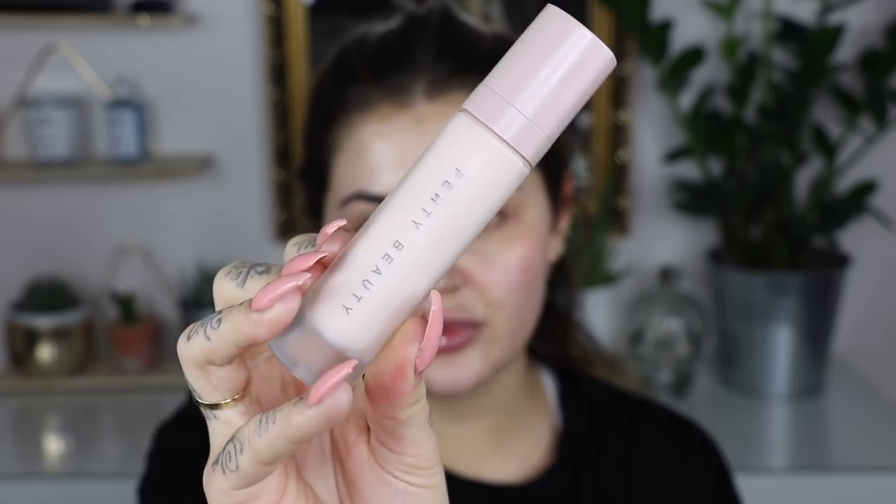All my skincare is already done and I'm just going to go straight in with my primers. First thing I'm going to use is the Fenty Beauty Profilter Matte Primer — this is the soft matte primer. I'm just going to take one little pump on the back of my hand and apply that to my centre areas. It keeps me in control of the middle of my face, stops me from getting too oily, keeps my foundation on really well, and it works really nicely underneath the foundation I'm going to use today.